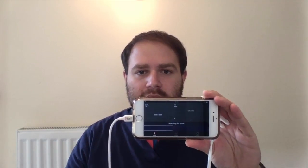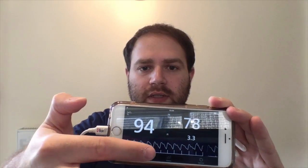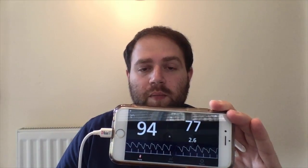It's usually pretty quick on picking up readings. As you can see, we have saturation, we have the pulse rate, we have the perfusion index, and here we have the plethysmographic waveform. The little vertical lines below the waveform are for the SignalIQ technology.